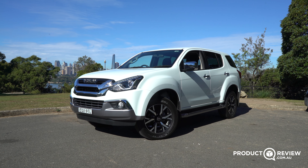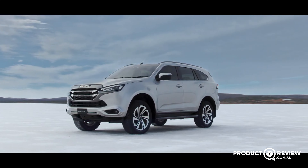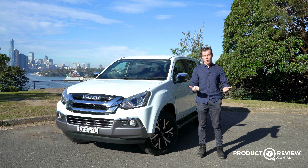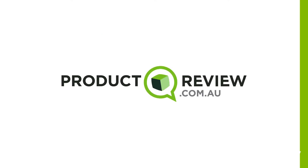This is the 2021 Isuzu MU-X. It's at the end of its life cycle, all done and dusted, and the new MU-X is on its way. So I've got it here to let you know whether you should go out and find one before the new one arrives, or if you should just simply wait. This is Product Review Cars. My name's Cameron. Let's get into it.